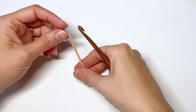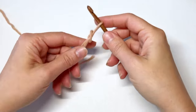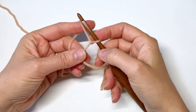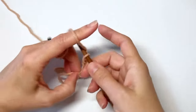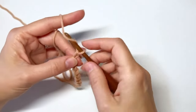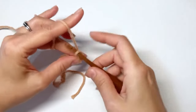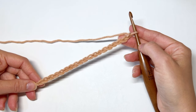To begin, we're going to make a slip knot, place that on our hook, and for the mini pumpkin we're going to chain 26. The star stitch pattern is made in multiples of two, plus four extra chains used in the very first row to form the first star.